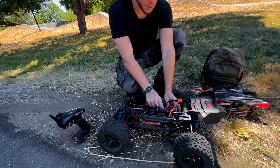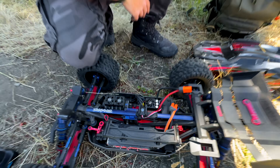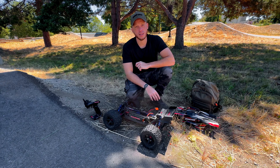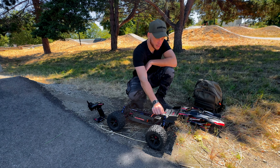We did turn off thermal protection altogether and it's still cutting out. So I don't think it's going to make the cut — I think we're going to have to put a Max 6 in here, which means I'm going to have to redo this whole area, maybe design an ESC plate and an RX box, because this is just not working.